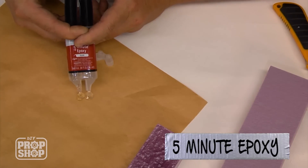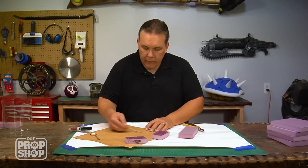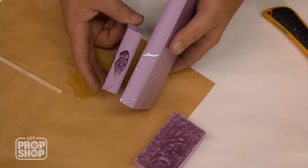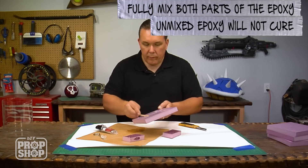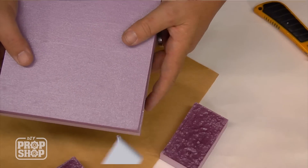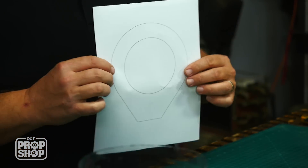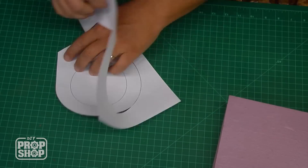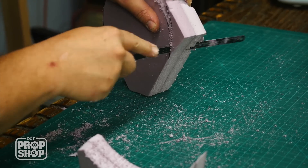Since the contact cement is dissolving the styrofoam, I'm going to have to use five-minute epoxy, which doesn't melt the foam. As the name implies, it only takes about five minutes for the epoxy to set up, so only mix up the amount you can use within that time. Now that the epoxy has had a chance to set up, I'm going to cut out the basic shape I need for the top and the bottom, which are identical. I'm going to cut out my paper pattern, trace it onto the pink foam, and then carve out my shape.